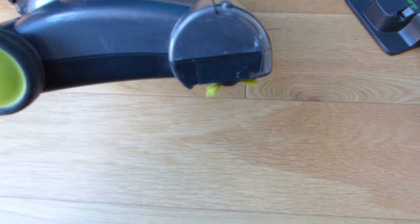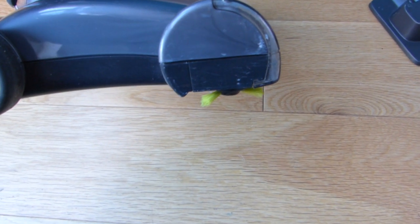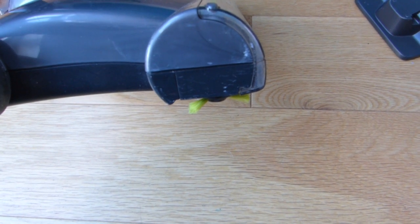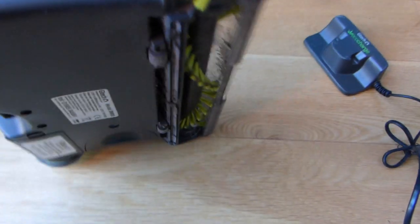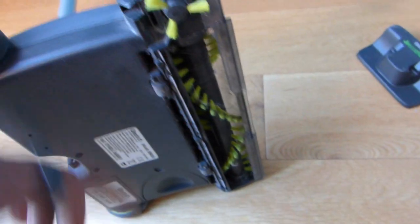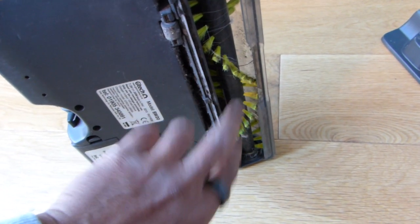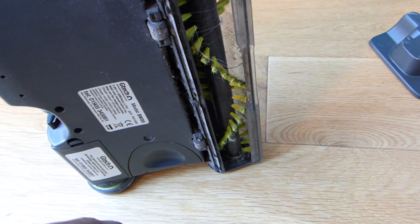It's got a smaller sweeping brush on the side — so when you're going around the sides of your kitchen or along a skirting board, this little brush spins on the right-hand side to pick up debris and push it towards the main rotating brush at the bottom. The main brush doesn't come out, so if it does collect hairs and things you just have to pull them out manually.